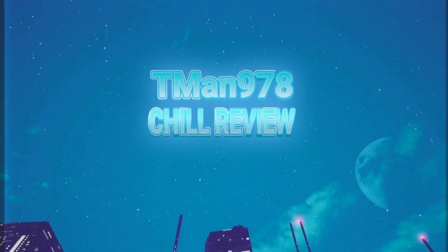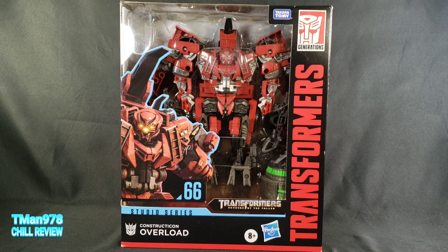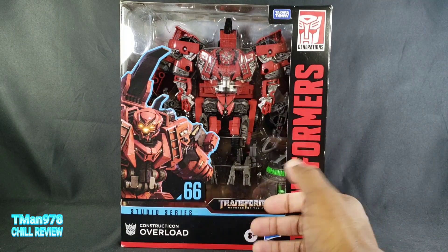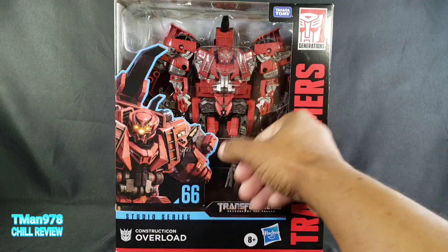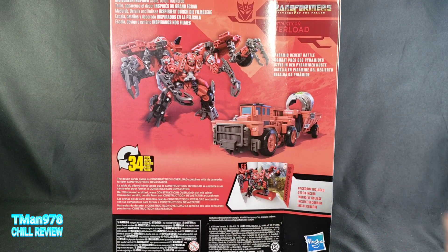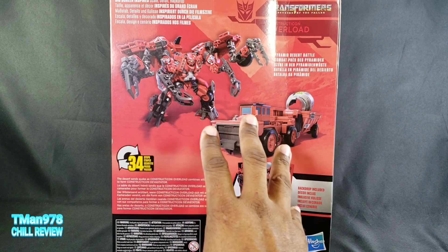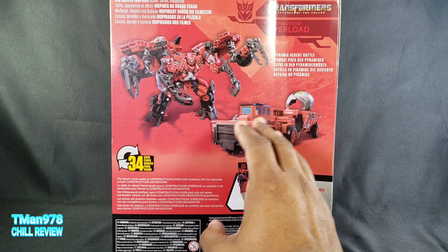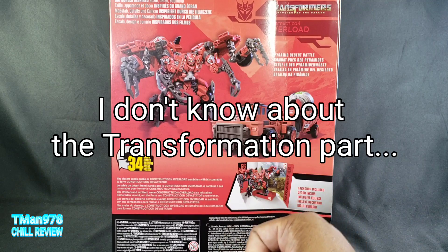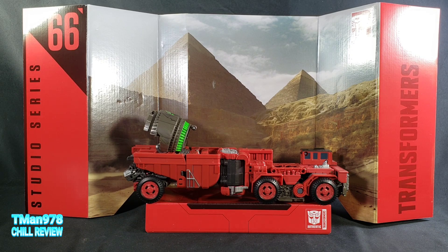Hello everyone, T-Man 978 here reviewing Transformer Studio Series Constructicon Overload, number 66 in the Studio Series. He is a leader class — the box looks big and feels heavy, though some of that is extra cardboard. He forms Devastator with the other Constructicons. This is a standalone video; I'll save comparisons for the Devastator review where I'll have all the Constructicons together, show the limb mode transformations, combine them, and review it. I showed the transformation in both directions, so don't worry.